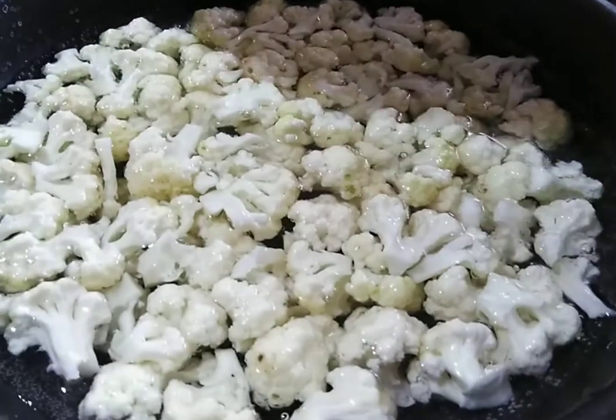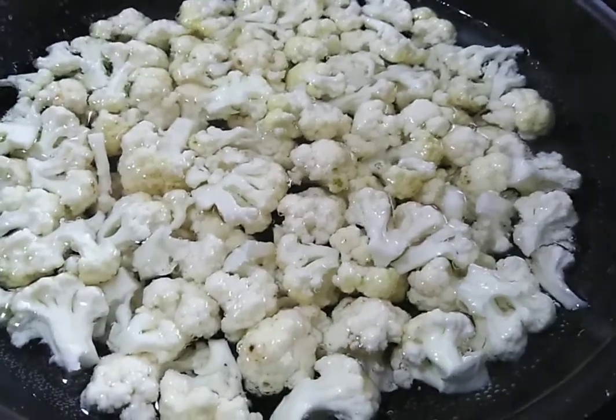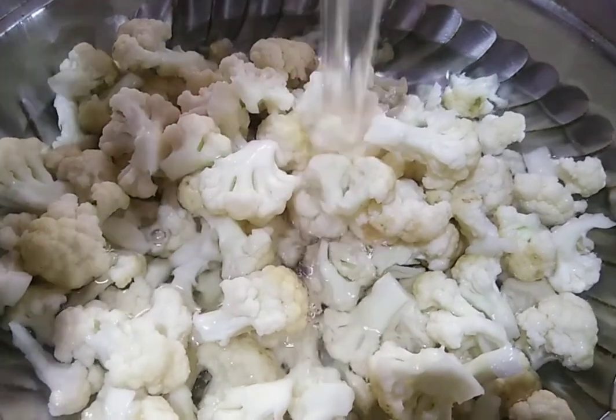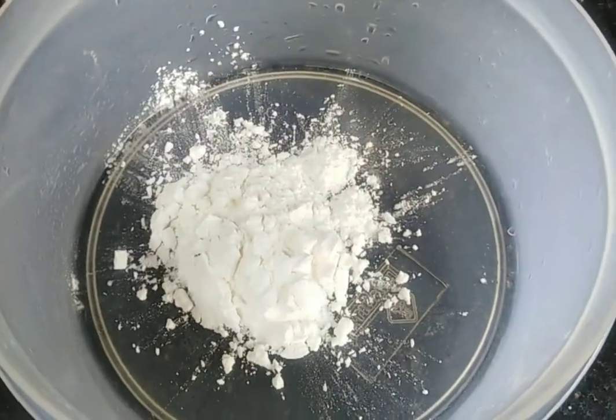I will put the oil in — 3 minutes. I will put the oil in a strainer. I will put 2 tablespoons of oil.